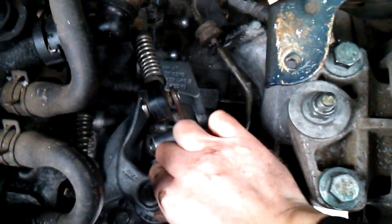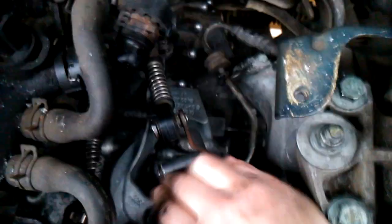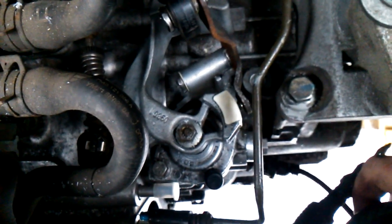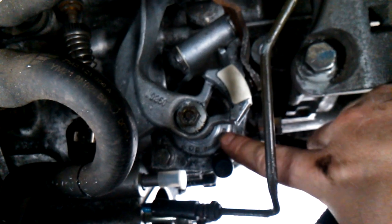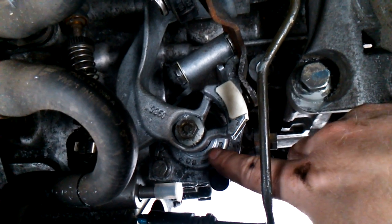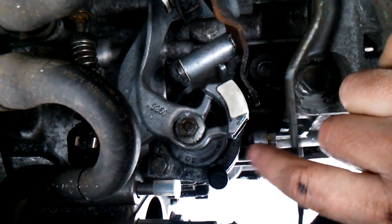I connected the cables to my gearbox. It doesn't move easy because I replaced the seal of the selector shaft. The new seal is quite tight.